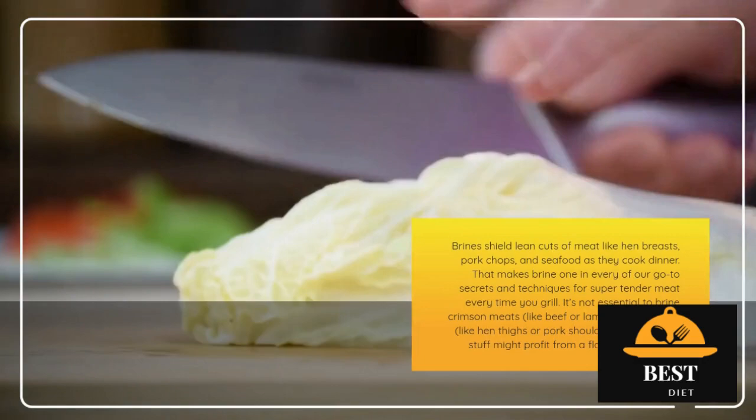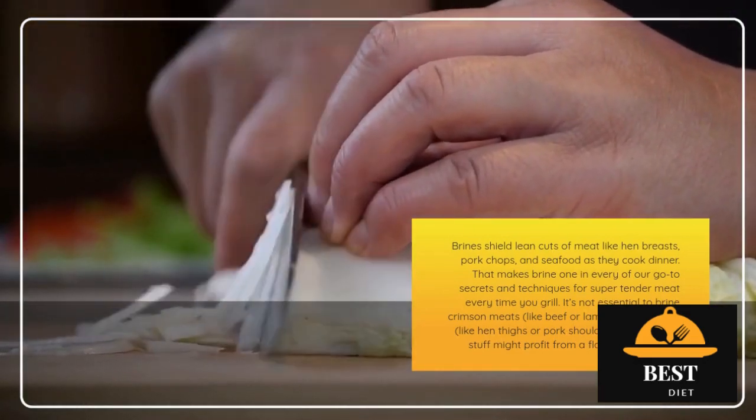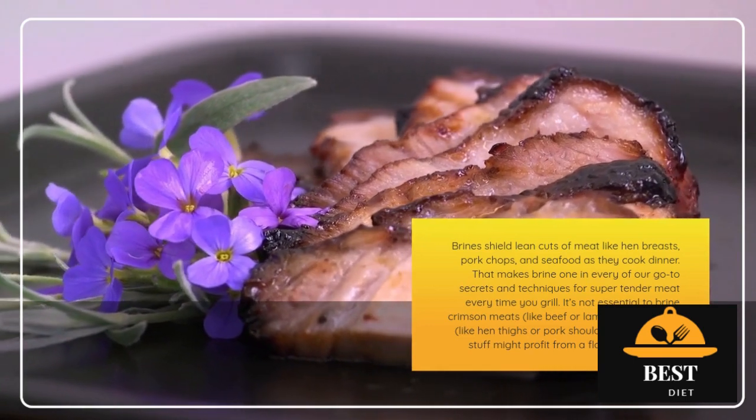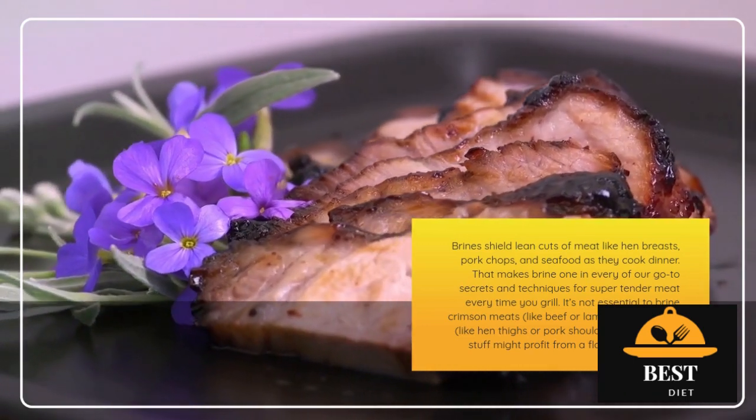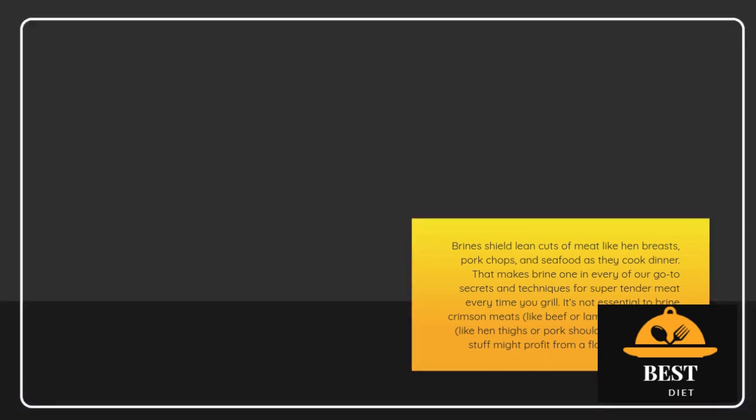Brines protect lean cuts of meat like chicken breasts, pork chops, and seafood as they cook. That makes brine one of our go-to secrets for super tender meat every time you grill. It's not necessary to brine red meats like beef or lamb, or fattier cuts like chicken thighs or pork shoulder, but these things could benefit from a flavorful marinade.